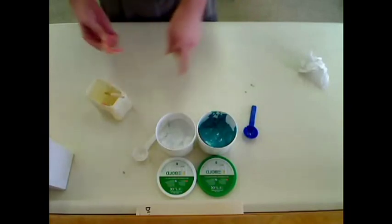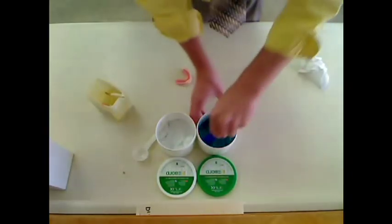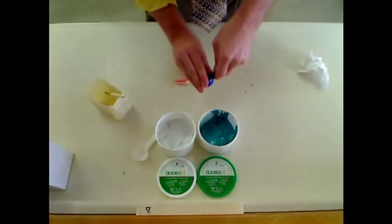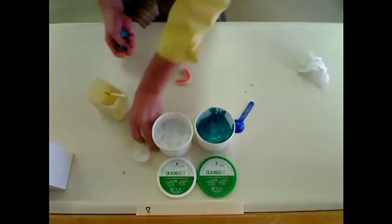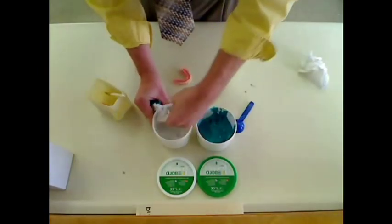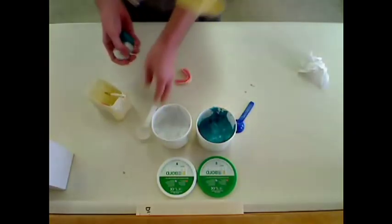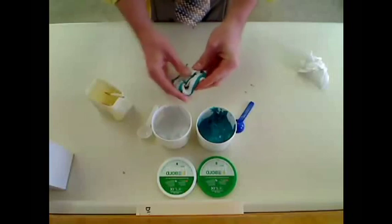We're going to be using Fresh and Bold silicone lab putty — about two scoops of each. You just want to knead this until the color is uniform.